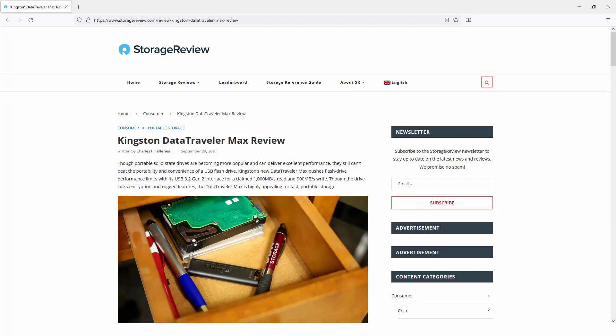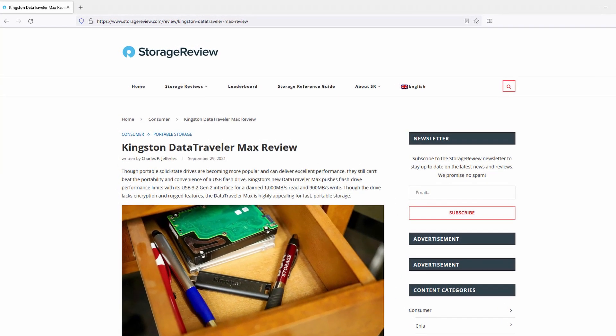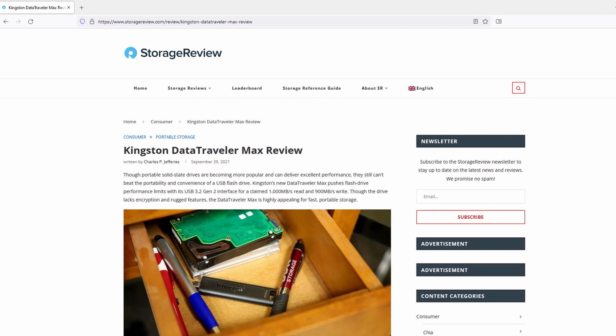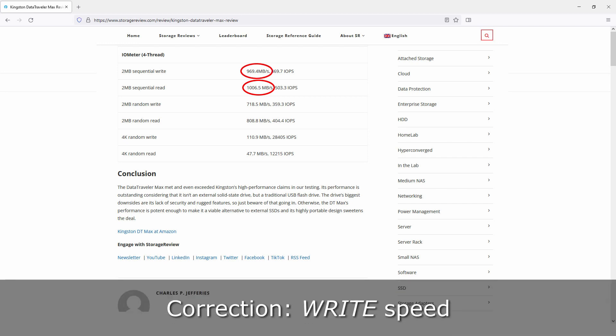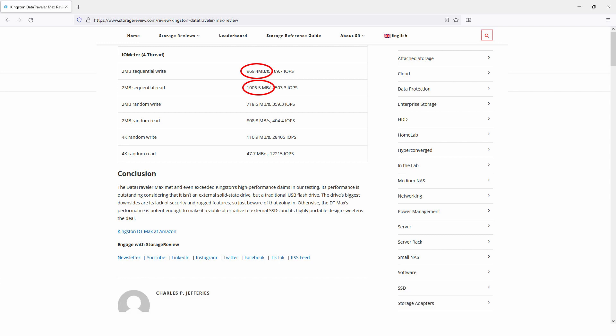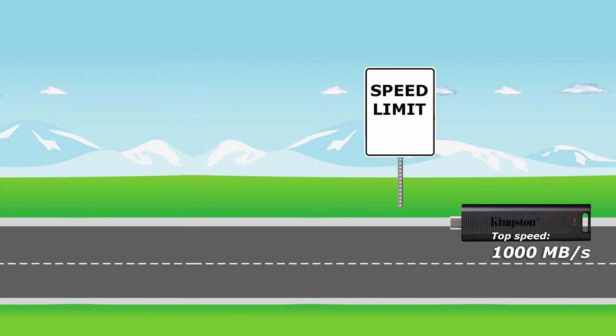To find out how fast the drive can actually go, I checked storagereview.com. This site tests enterprise-level storage, so I trust them to use the latest technologies when checking out consumer gear too. According to their IOMeter test results, the read and write numbers exceeded Kingston's claims — fastest read speed: 1,006.5 megabytes per second, and fastest write speed: 969.4 megabytes per second. This only happens when you have a smooth road called USB 3.2 Gen 2, or something better like Thunderbolt 3 or 4.